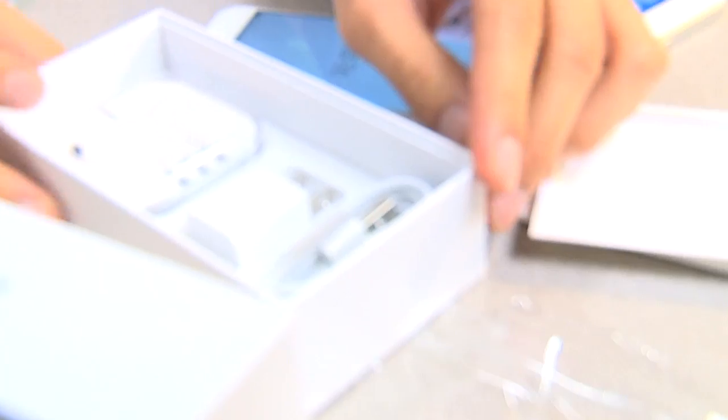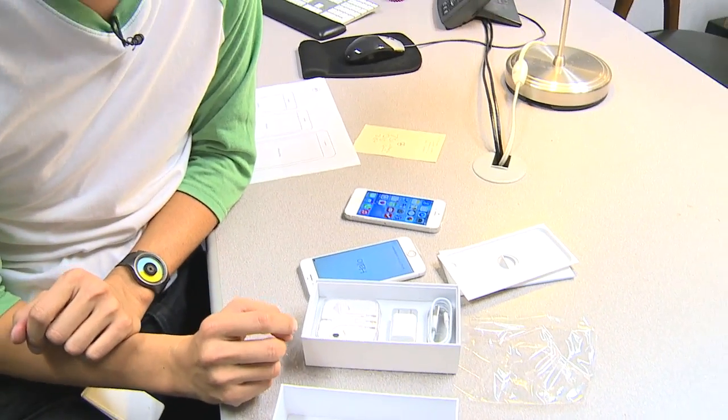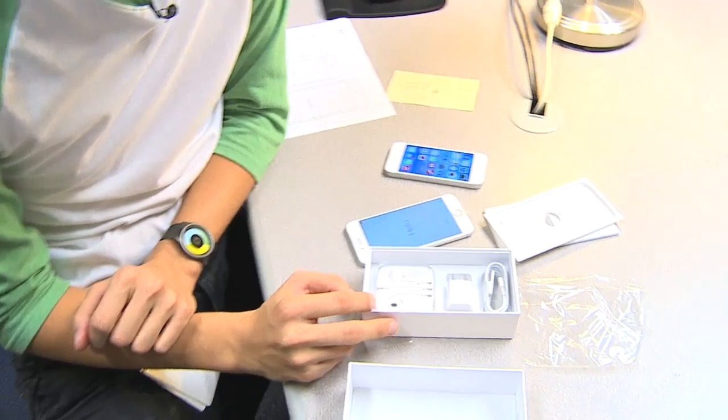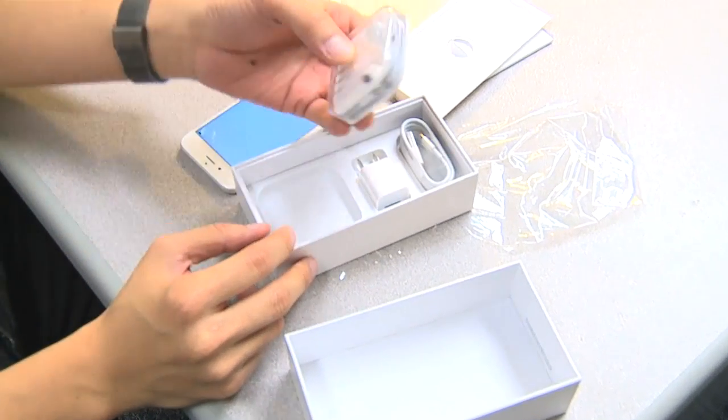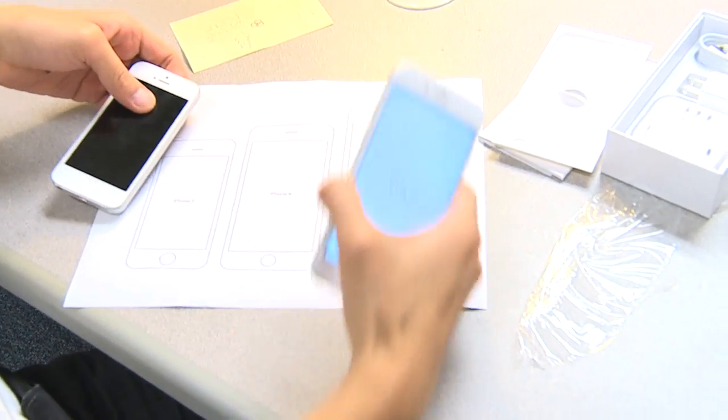Let's see what else is in the box — there's a pair of headphones and of course your charger. The headphones are something Apple's been leaving out of their iPad and iPad mini products, which is kind of annoying, but I'm glad they included it with the iPhone 6.